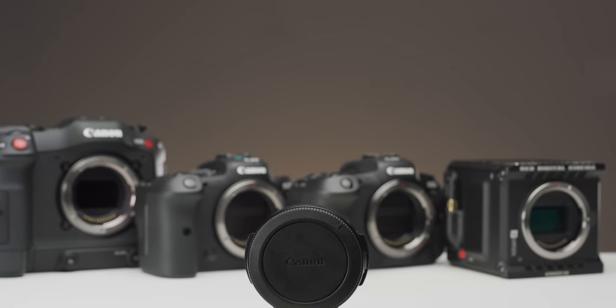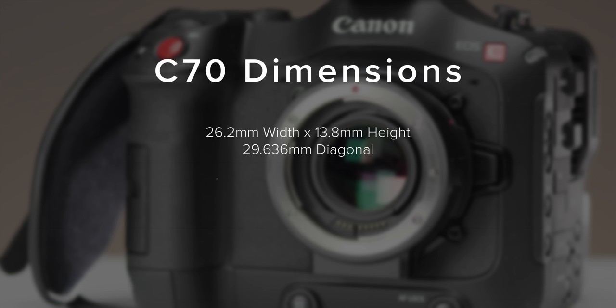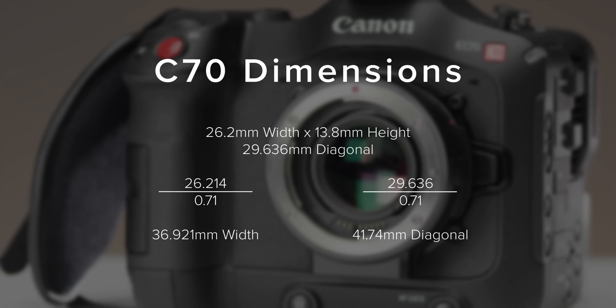Conducting the same test with the Komodo, the focal reducer again adds no extra vignette — any vignetting will be from the lens you're adapting. We also tested the R5 in both full frame and crop mode. In full frame mode, vignetting is clearly visible, and since we know the Mamiya lens covers the R5 sensor and beyond, this vignetting is being introduced by the focal reducer — which we'd expect in full frame mode. In the R5's Super 35 mode, there's no vignetting at all. So for the C70 and Komodo, any vignetting when using the focal reducer will be from the image circle of the lens, not the adapter itself. For the C70, dividing the sensor width by 0.71 means your lens needs to cover a 41.74mm image circle, which most full frame lenses do.